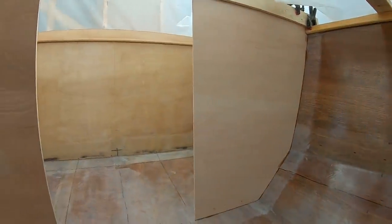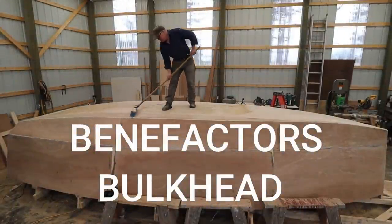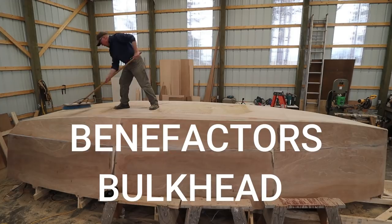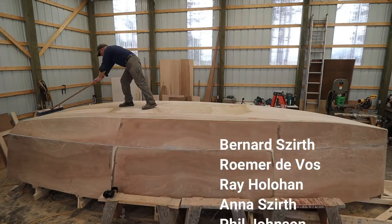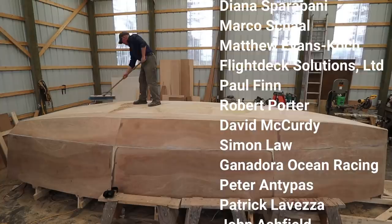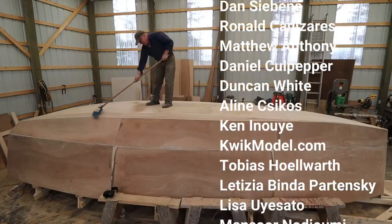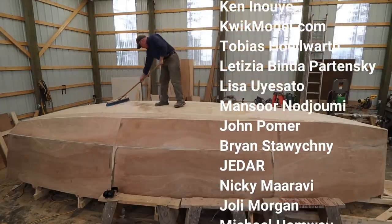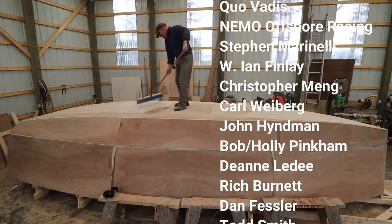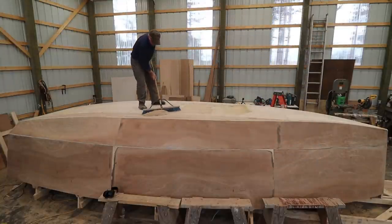It's an honor to add two new names to the benefactors bulkhead: Richard Waring and Jeff Kornblatt. These folks have made a contribution of one hundred dollars US or more to the project, and their names will be affixed to a bulkhead inside Wave Rover and will be traveling with me on our circumnavigation. These donations are truly much appreciated.